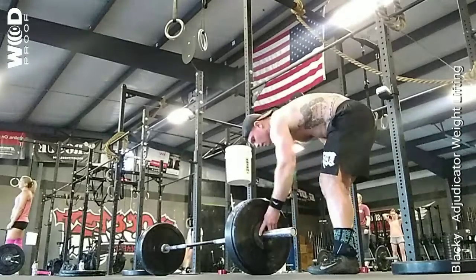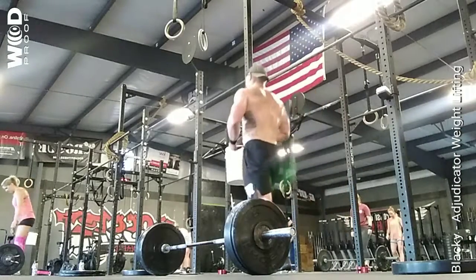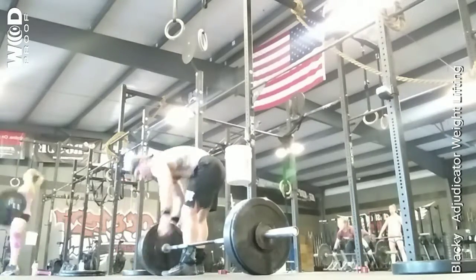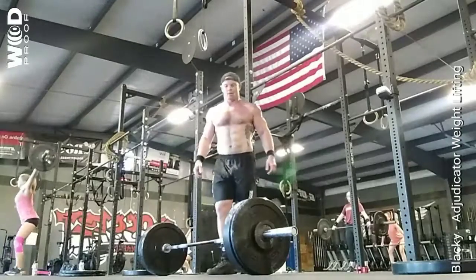Stand by, five. Two, one, and lift. Bring that ball rock into any position. Five, two, six.